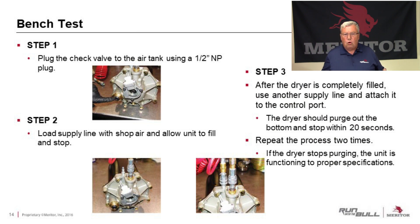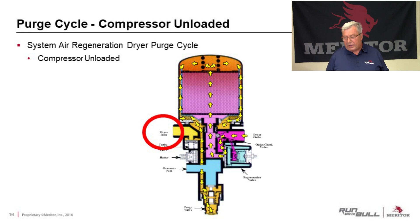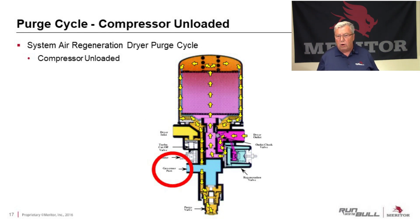I'd like to show you how we do a bench test on an air dryer to make sure it's operating correctly. This bench test could be done on the vehicle as well, but a lot of times it's easier to take it out and do it on the bench. We're going to plug the dryer outlet, then put a quick connect fitting on the inlet and another quick connect fitting on the governor port.